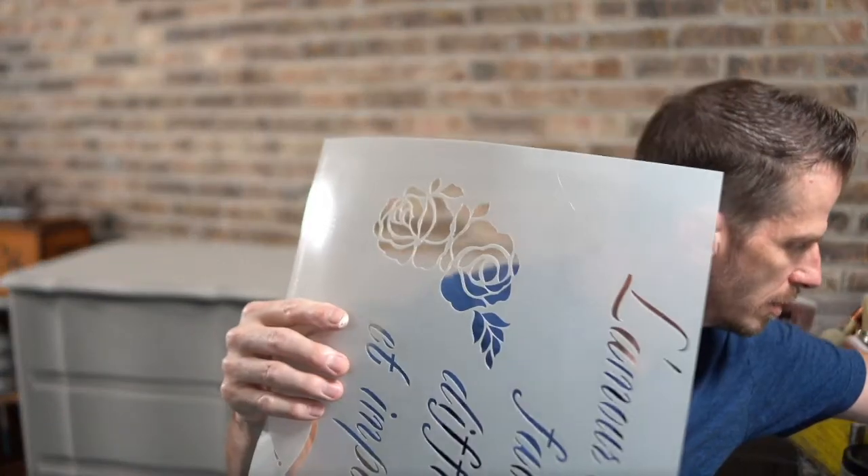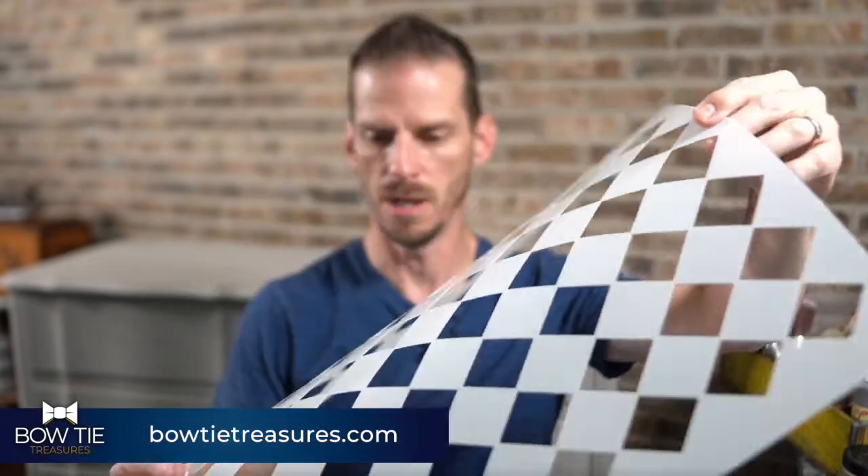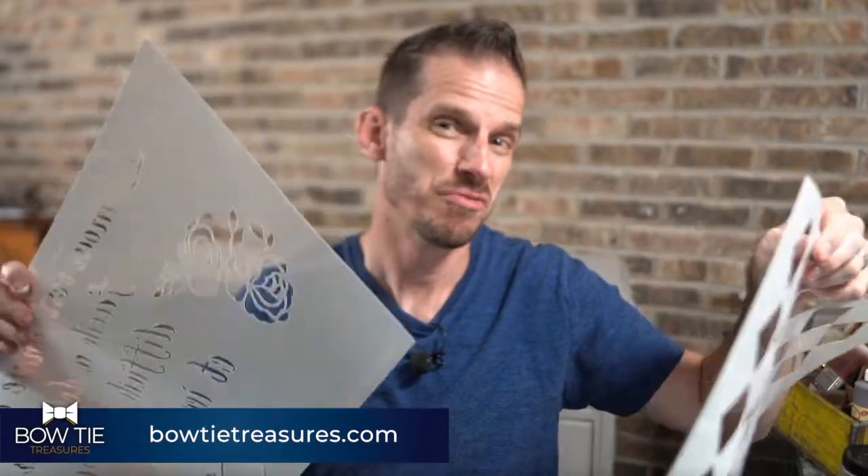Two things I want to try tonight: first is the Script d'Amour Française. I'm not sure if I'm saying that right, but it has a nice French quote. I looked it up — if I'm correct, it says 'love is like war, easy to start, hard to end, and impossible to forget.' I'm also going to use Dixie Belle's Harlequin stencil. Two different stencils — swap out whatever you want. Let's focus on technique tonight.